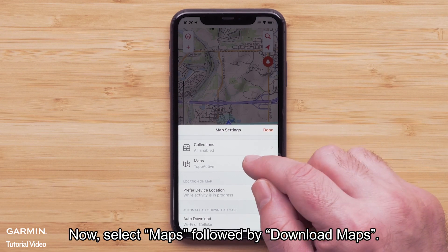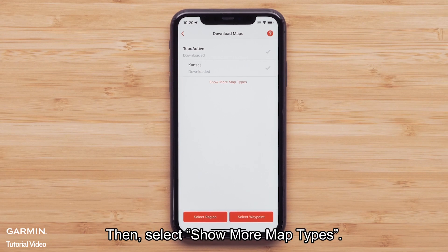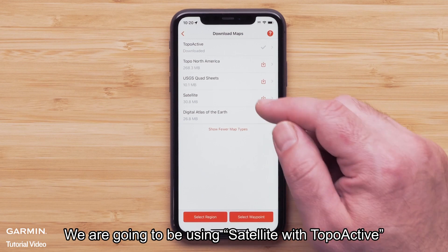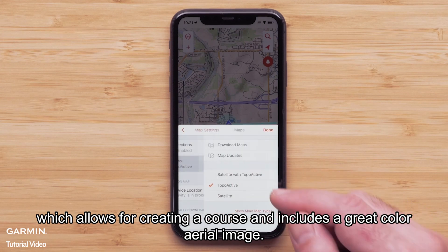When both are selected, Wi-Fi will be the preferred method for downloading. Now select Maps, followed by Download Maps. Then select Show More Map Types. We are going to be using Satellite with Topo Active, which allows for creating a course that includes a great color aerial image.